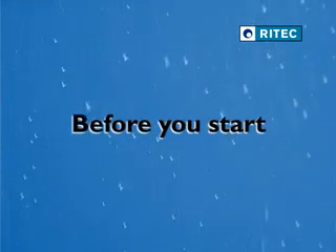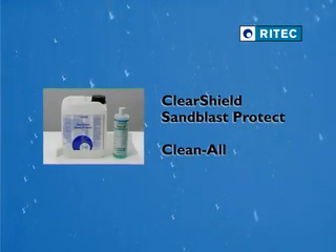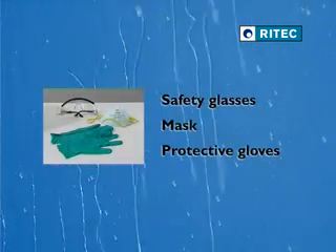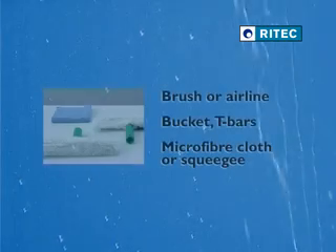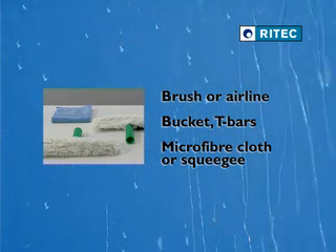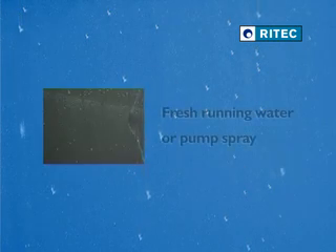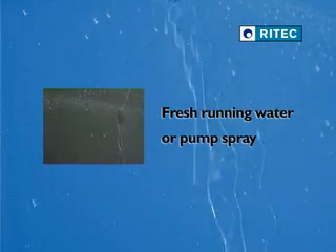For the application procedure you will need a canister of ClearShield Sandblast Protect, Clean All, safety glasses, a mask and protective gloves, a soft bristle brush or a dry and clean air line, a bucket, tea bars and a microfiber cloth or a squeegee, fresh running water or a pump spray. The use of demineralised water is recommended in hard water areas.